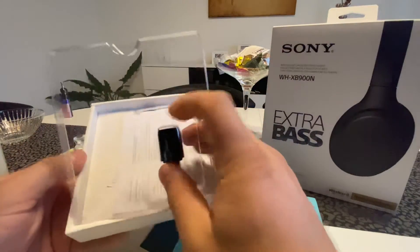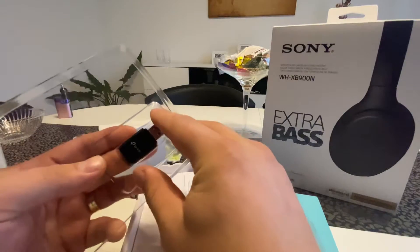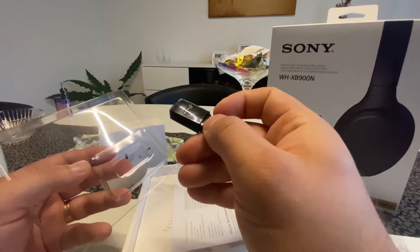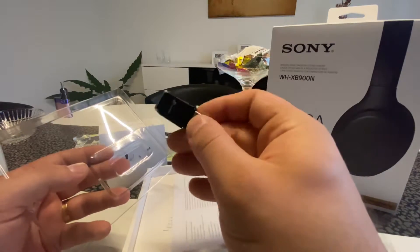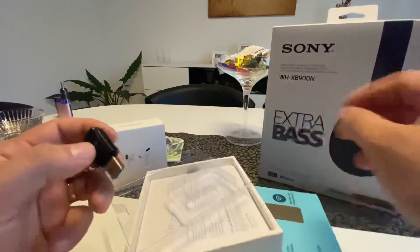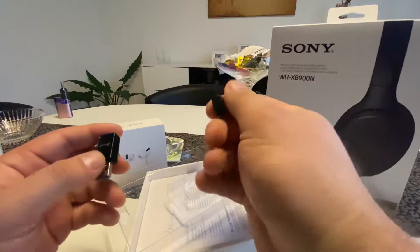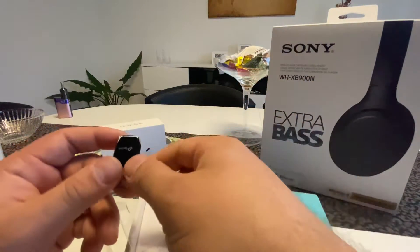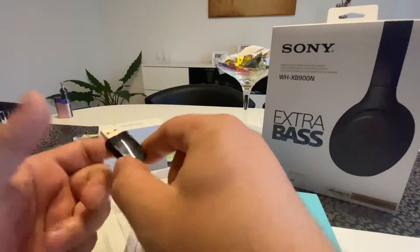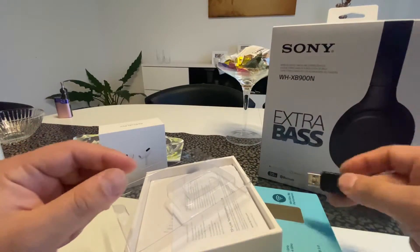Let's open the box to show you what you get. You get the Wi-Fi adapter stick. It has a green light on it and it's a little bit bigger than the older 2.4 GHz-only adapter. This one supports both 2.4 and 5 GHz, so the speeds are higher with it.